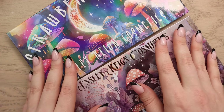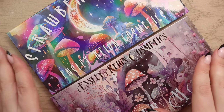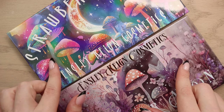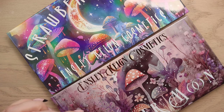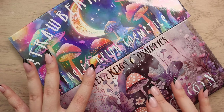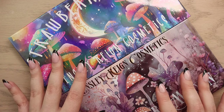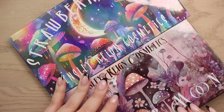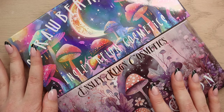I did not own the previous versions of either of these palettes. The first palette I ever tried from Ensley Rain was their Land of Enchantment, so this is my first dip into these. If I see anyone who owned them previously and is comparing them to the new ones, I will make sure to share their video in the comments. They also said it comes in protective packaging — now the same custom durable packaging as Cold Moon and Harvest Moon, which is more durable than before.